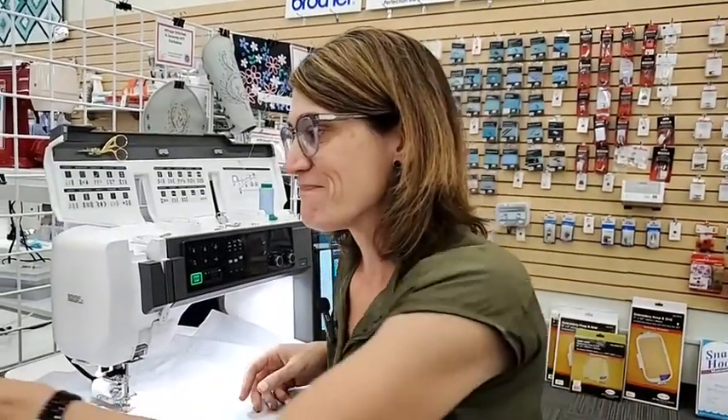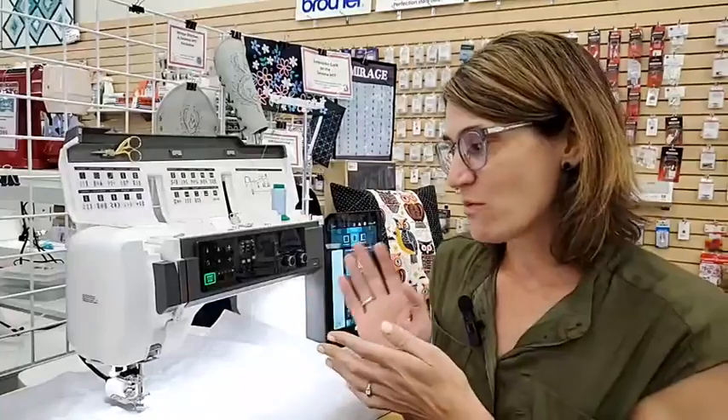The stitch regulator is super great — it really helps for any form of free motion quilting, and there are lots of different stitch regulators out there. If you've ever struggled with free motion quilting to keep that stitch length the same no matter how fast or slow you drive your machine, I'd highly recommend looking into a stitch regulator. Hopefully this was helpful to learn a little more about free motion quilting, stitch regulators, and how ruler work works. Happy sewing, and let us know if you have any questions.